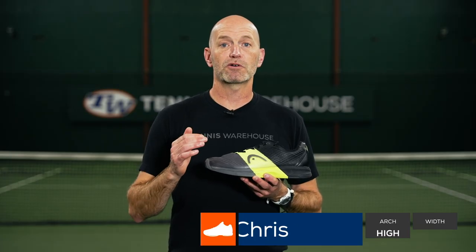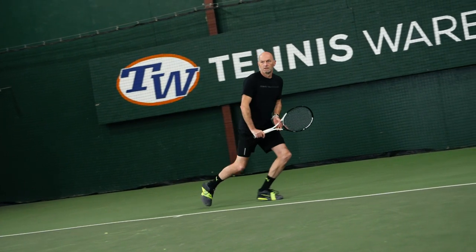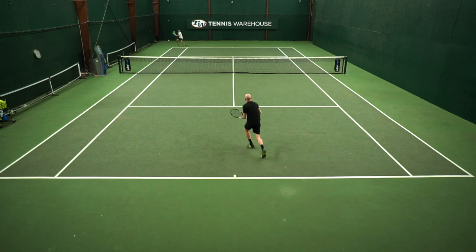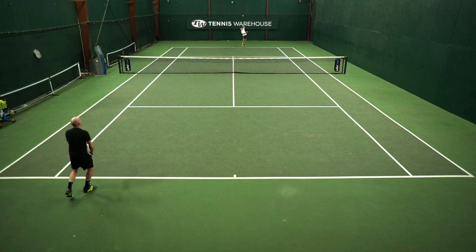I've had the pleasure of testing several versions of the Revolt Pros over the years and was super excited to wear this fourth version out there on the court. I generally prefer the Sprint Pro because I have a skinny foot and that shoe wraps my foot nicely, and I also rely on my foot speed — that is a speed-oriented shoe. This one is definitely more stable and durable in its mindset, and it took me a little bit of a break-in to get it moulded to the shape of my foot and get that secure fit.